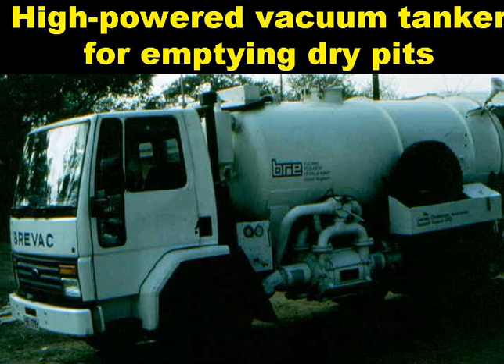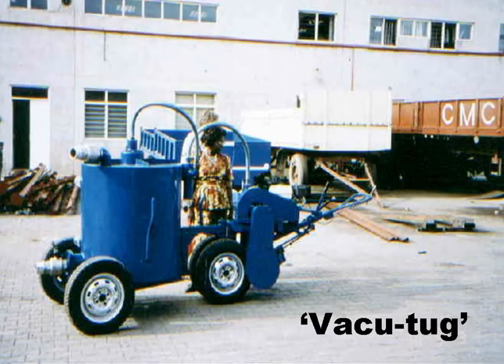Now, pit emptying. With dry pits — that is to say pits with their base above the groundwater table — you have to use a high-powered vacuum tanker, like the one shown on the slide. With wet pits, we can simply use an ordinary vacuum tanker of the type used to desludge septic tanks. The vacuum tug, shown in the next slide, is really a smaller version of the tanker. It was developed by UN Habitat in Nairobi as a solution to two problems with large tankers: high cost, and difficulty in accessing pits in very high-density peri-urban slum areas.